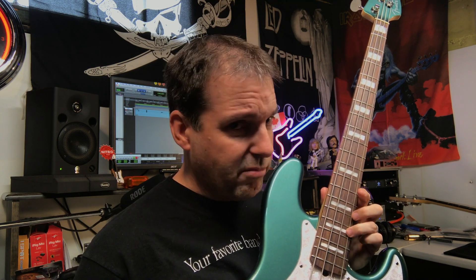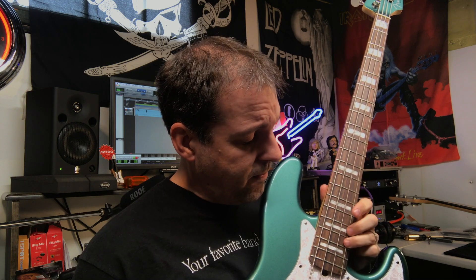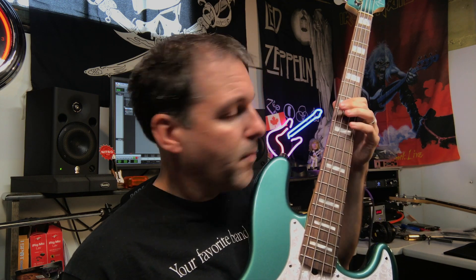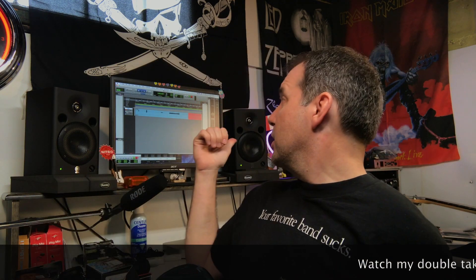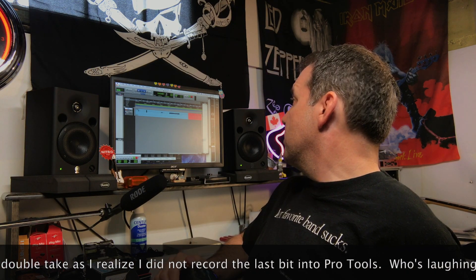That's not so bad — but here we've got a raised fret. I got that recorded so you'll be able to hear every glorious note of that in Pro Tools as well. Let's have a comparison.